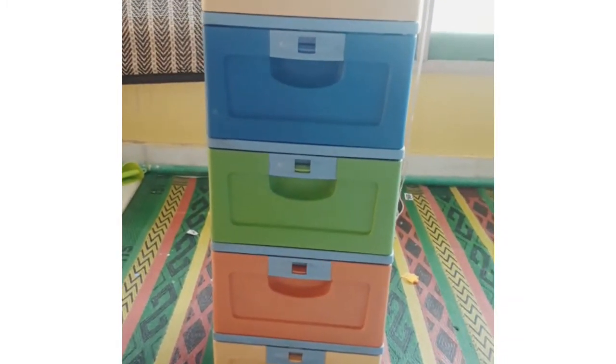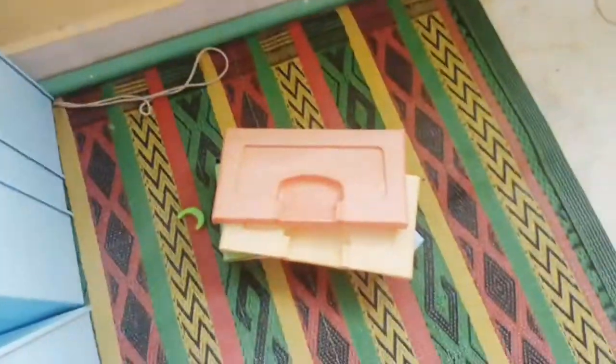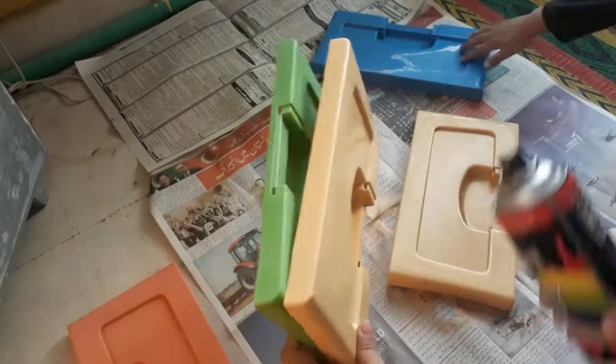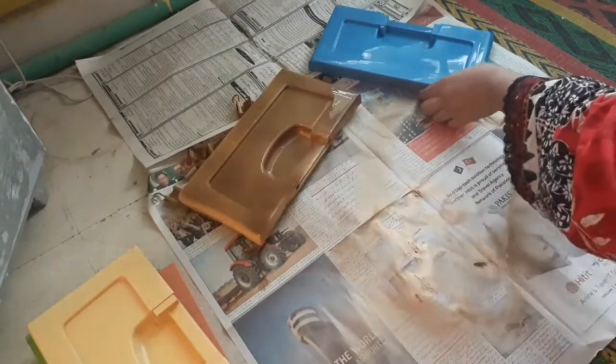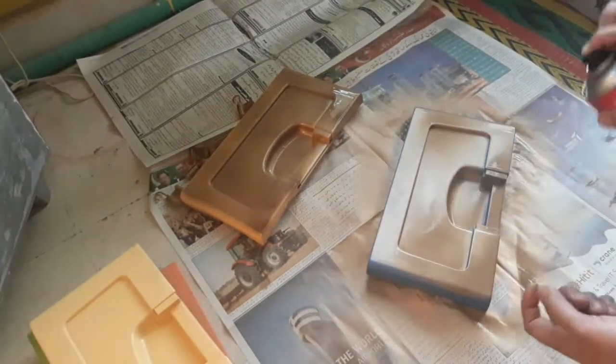So let's get started. First I have to disassemble all the parts, which was easily done — that's the best part of these drawers. After that I have spray painted the colored parts of the drawers that are visible on the front side. I have spray painted them with golden spray paint. You can use any kind of spray paint that you have.